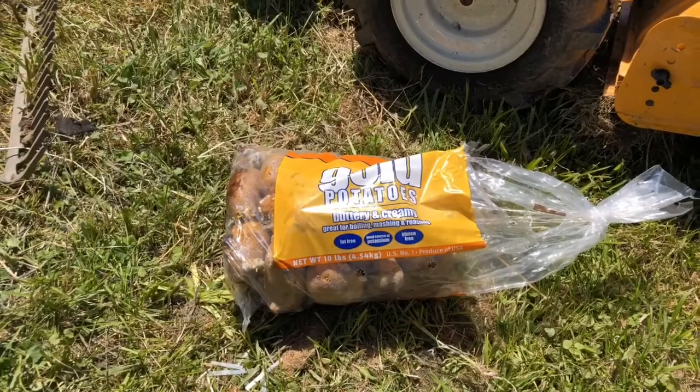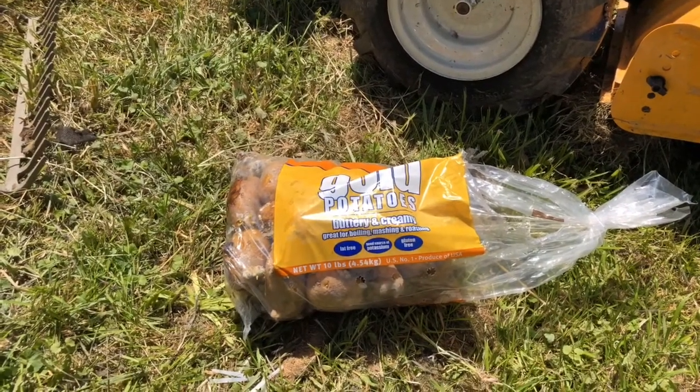Hello and welcome back to Wonder Why Farm and Homestead. I'm Coop, the Wonder Why Farmer. Today we're going to talk about seed potatoes versus store-bought potatoes. Stick around.